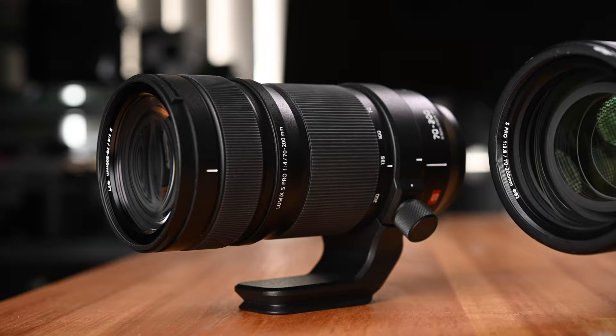In this video, we are going to have a look at the Panasonic Lumix S Pro 70-200mm f2.8 lens. We are going to have a look at its image quality, overall performance, and we are also going to do some comparison with the f4 version of the Lumix S Pro 70-200mm lens as well.